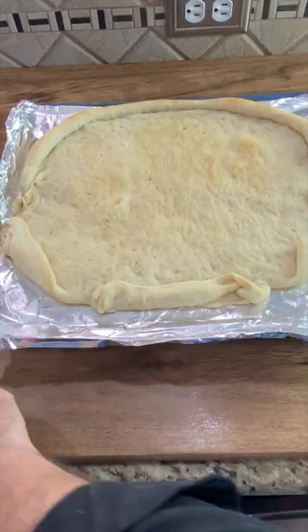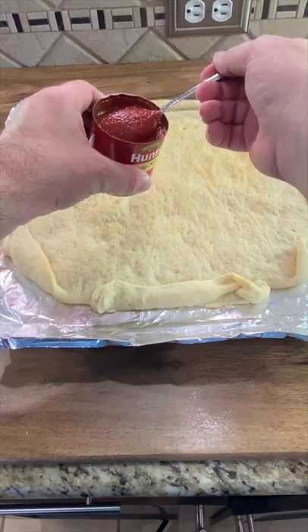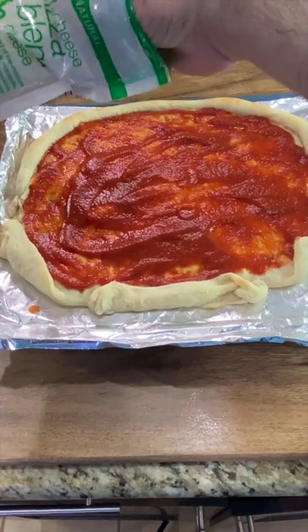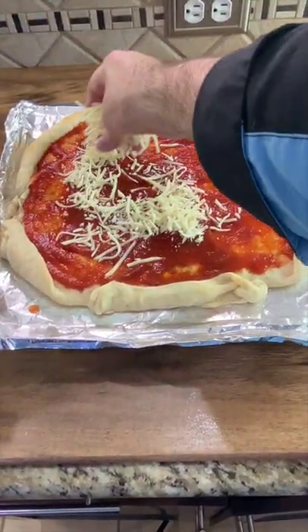When it comes out of the oven it should have firmed up a little bit. Now we're going to take our pizza sauce — I'm just using some from a can — spread it around. Then we're going to top it with cheese. I like lots of cheese.